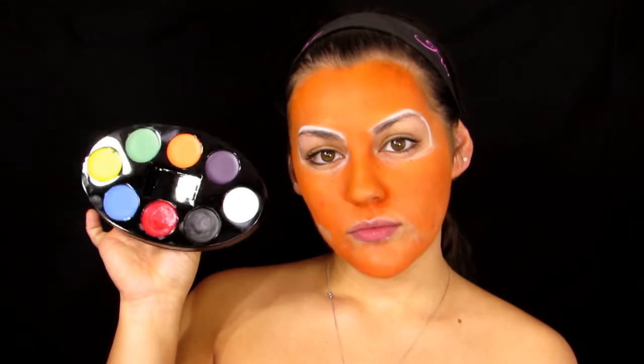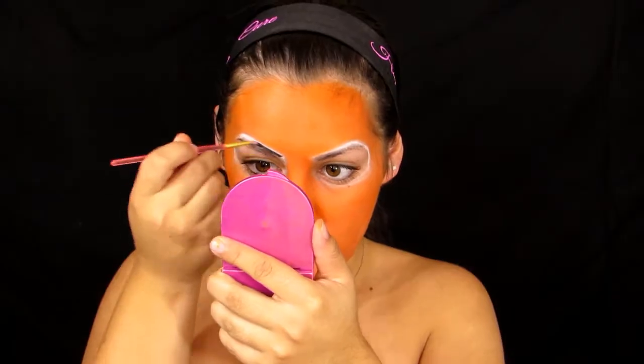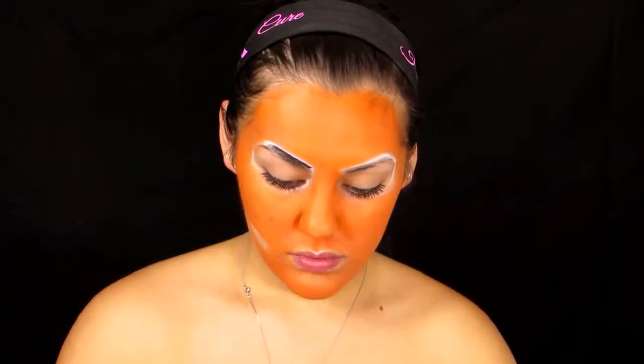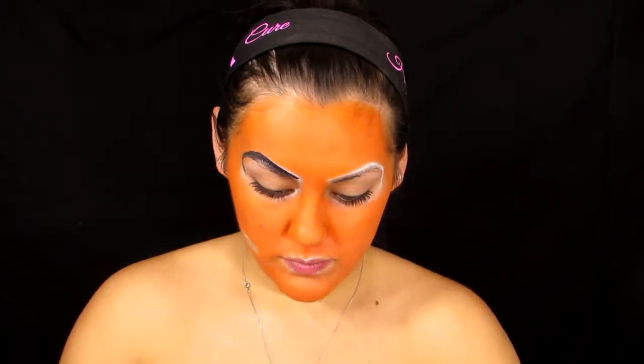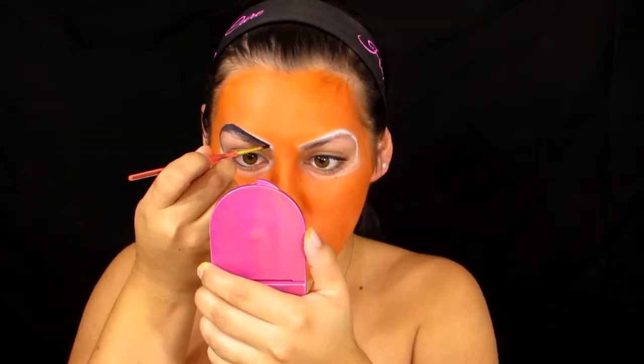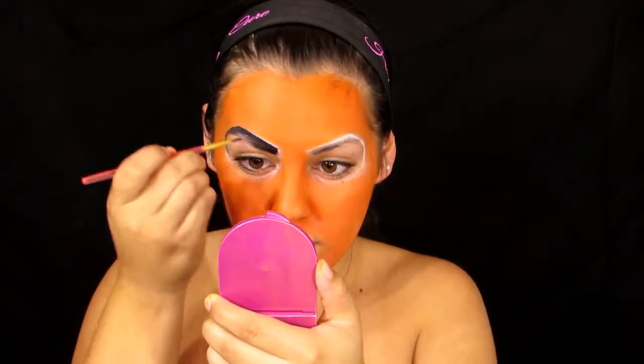Now I'm going to take this face palette that I got from Walmart and take the black face paint on a pencil paintbrush, just outlining again — going over that white eyeliner pencil and then covering in the brow space.